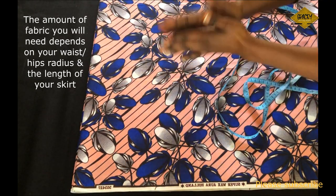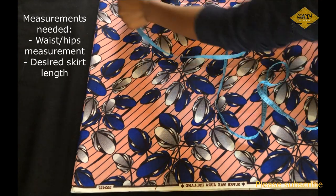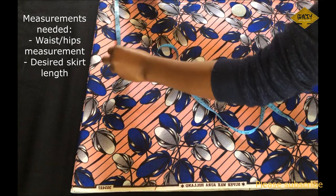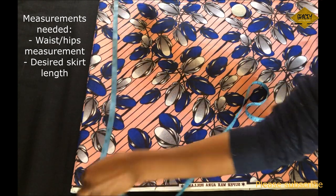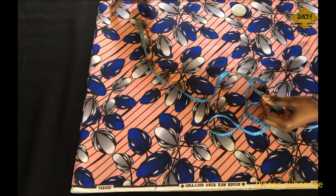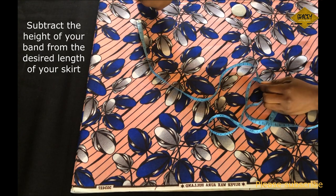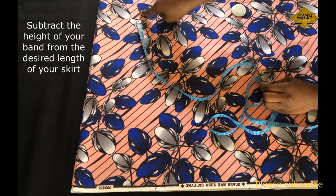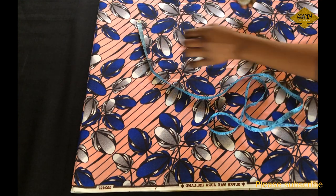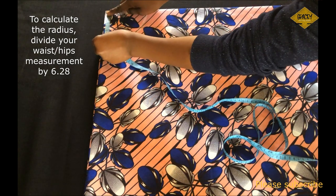To draft the skirt I'll be working with two yards of fabric, approximately two meters. The measurements I need are my waist measurement and the length of the short side of my skirt. My waist is 31 inches and my skirt length is 20 inches. I want a 3-inch band, so I subtract 3 inches from 20, giving me 17 inches. To get the radius I divide my waist by 6.28.